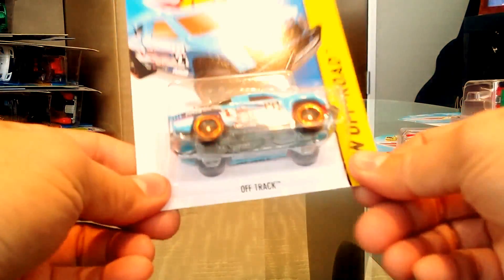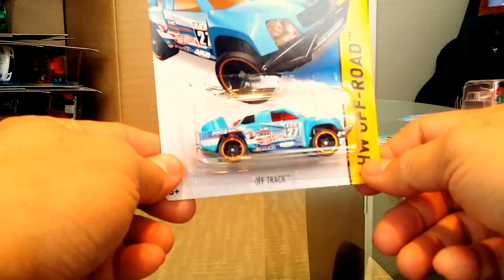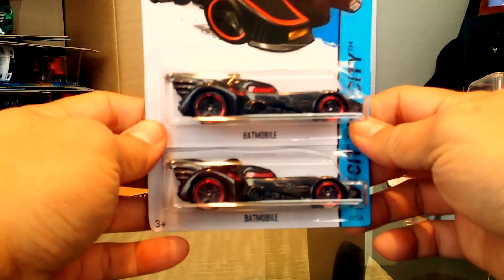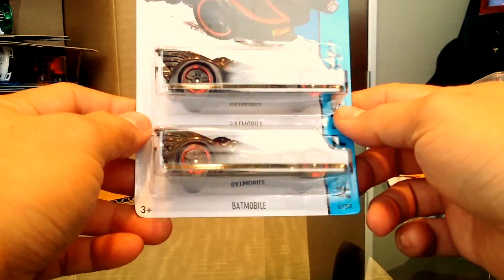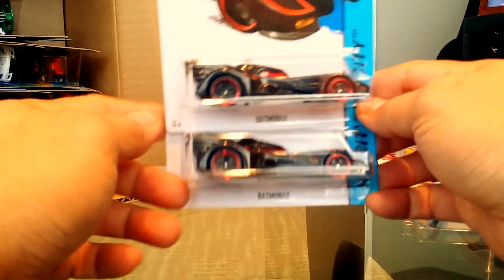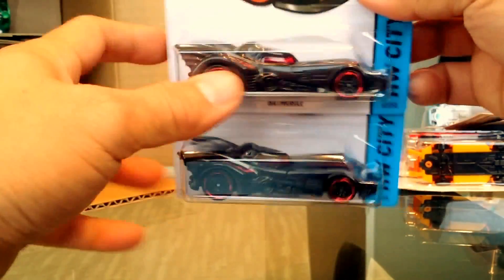We have an off-road truck, and then — very cool — Batman's Batmobile. This is from the Michael Keaton Batman, which is the best Batman ever in the history of Batman in movies. It's done in black with red tampos. It is a plastic body but with a metal base, so it has a little weight to it.